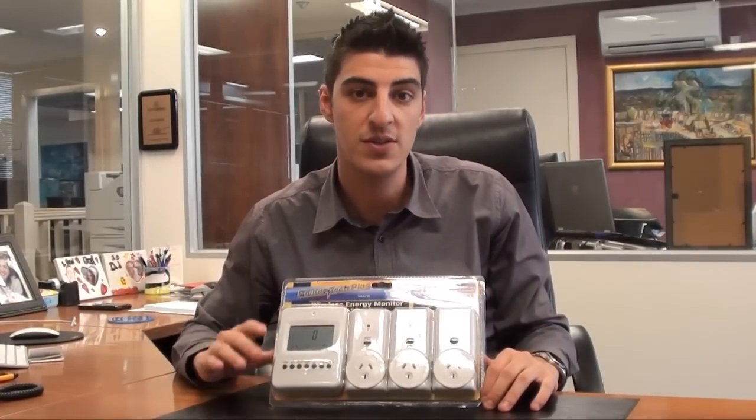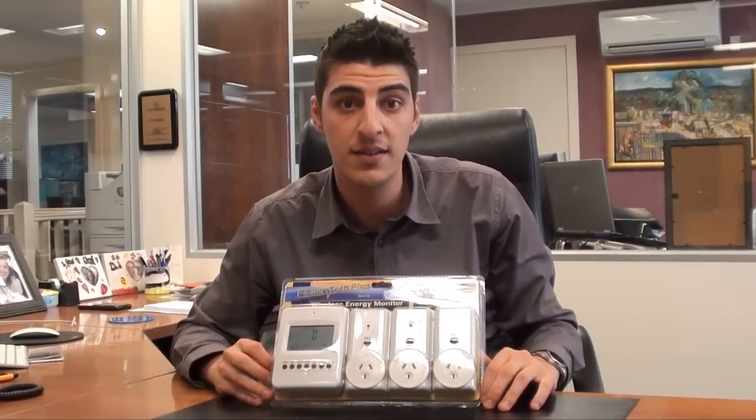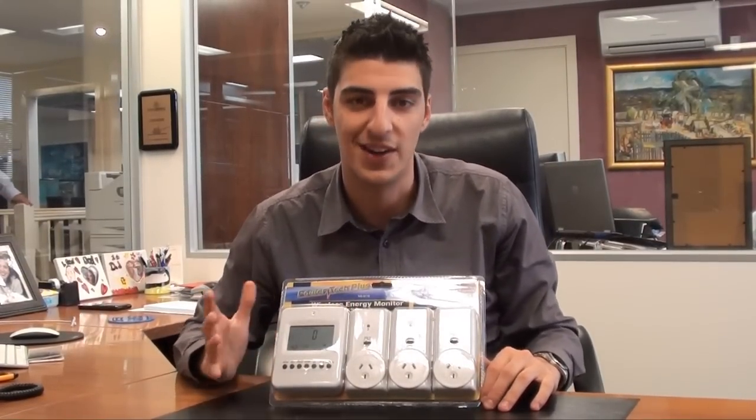So I hope you've enjoyed my product demonstration of the wireless power meter with three outlets. My name is Anthony from eStore and I'll see you next time.